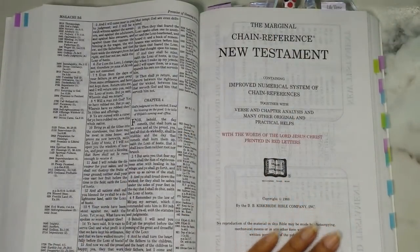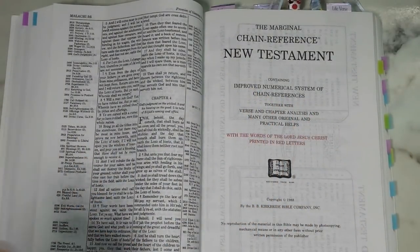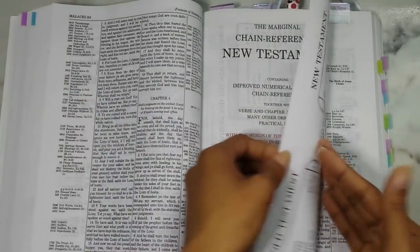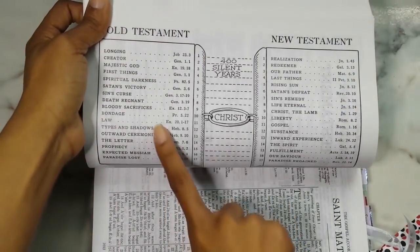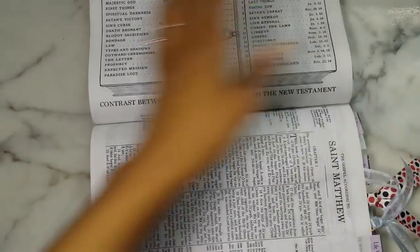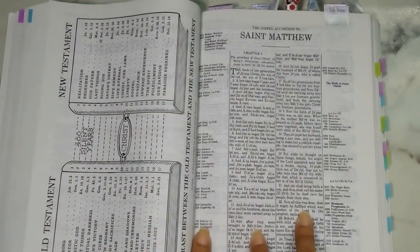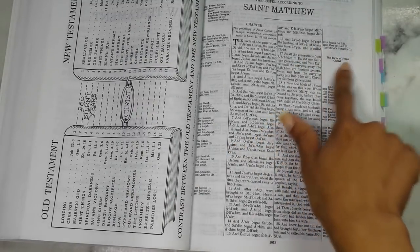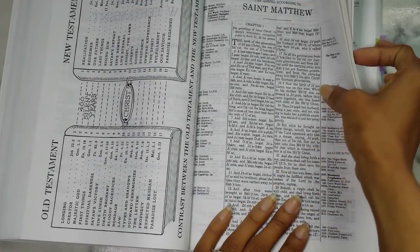Here we have the New Testament — the marginal chain reference New Testament, containing improved numerical system of the chain references, together with verse and chapter analysis and other practical help. There's definitely a split between the Old Testament and the New Testament. You have the prophecies and the things that happened in the Old Testament, and how Christ came in and changed it in the New Testament — the contrast between the Old and the New. Then you get into the text, which is the same four-column setup, with different paragraph section names that are bolded.